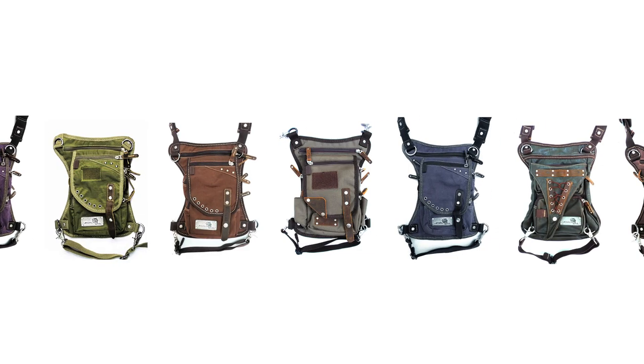Welcome to YouKoala Bag, where style meets function. Today we're going to learn how to make the most out of your YouKoala Bag for concealed carry.